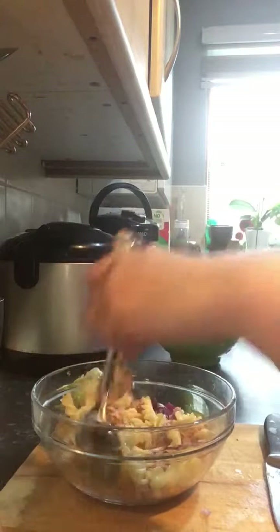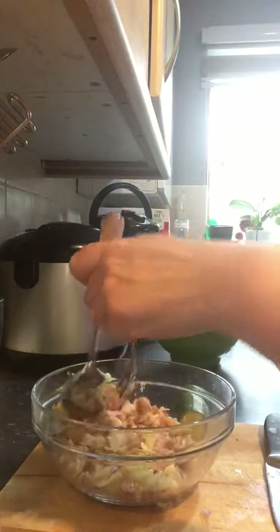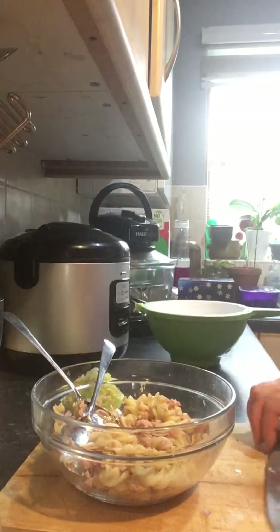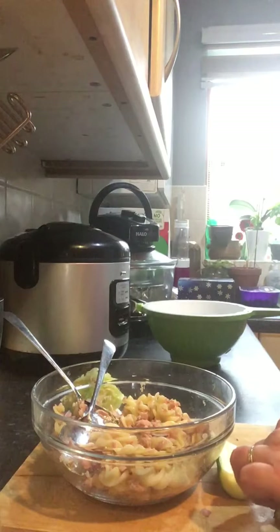It's a quick fix. I wouldn't probably boil pasta especially just for salad unless I'm making salad for guests, but just as a quick lunch I usually use my leftovers.